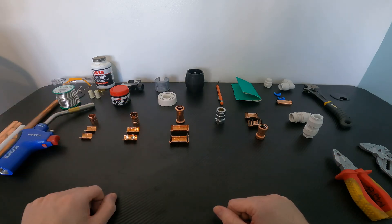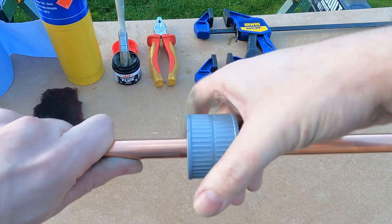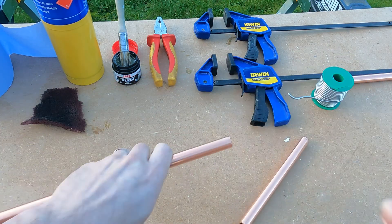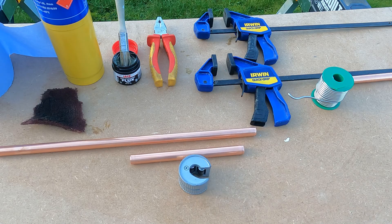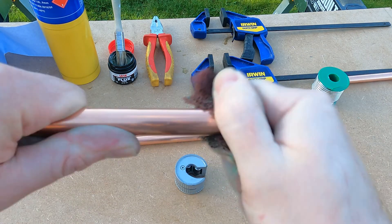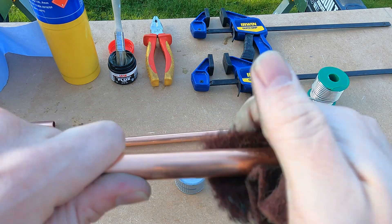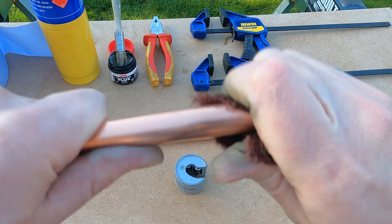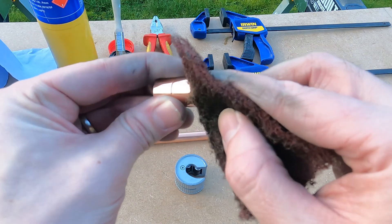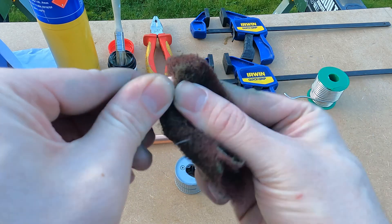Let's start with the soldered connection first. For a traditional soldered fitting, you'd always ensure you've got a nice square cut using a pipe slice. Next, it is critical to clean up the ends of the pipe with some abrasives — this ensures that all oxides are removed and you'll get the proper flow of solder into the joint. You then want to clean up your fittings in the same way; I'm using an abrasive pad but you could use sandpaper or a pipe cleaning tool.